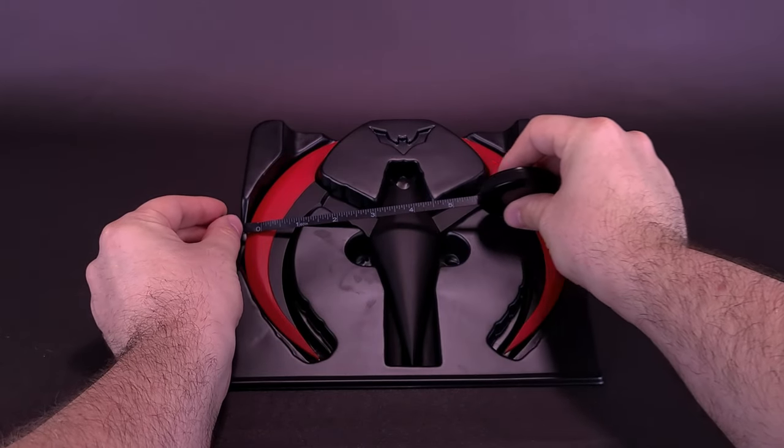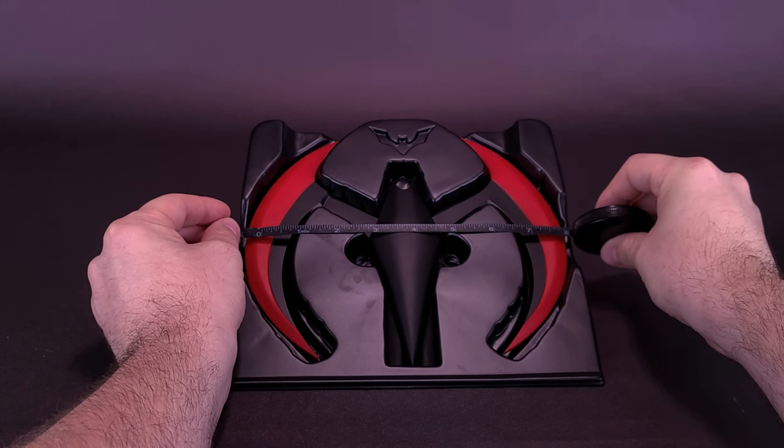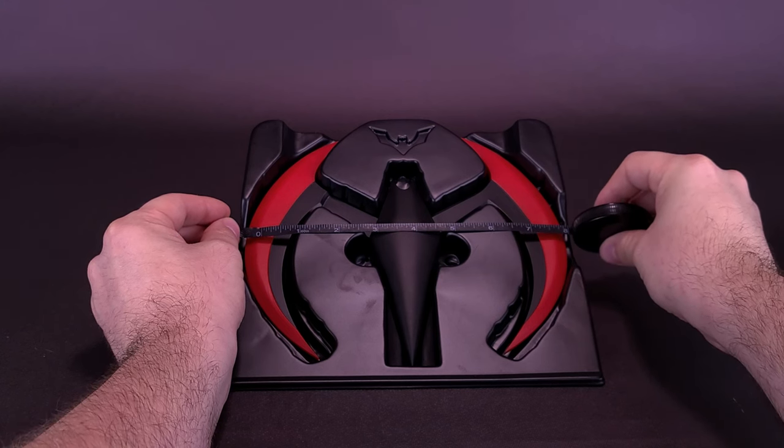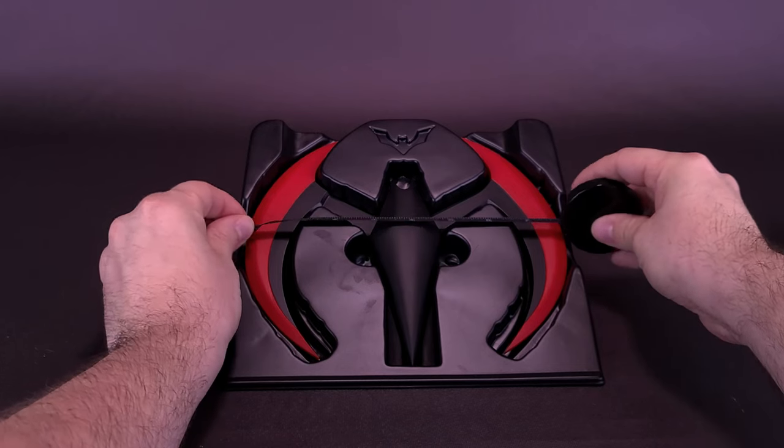I'd like to thank the folks over at NECA that did provide the sample of the Batarang we're looking at in this video. Just to confirm, from edge to edge — extending it out, since it does compact as well — the Batarang is 8 inches wide.